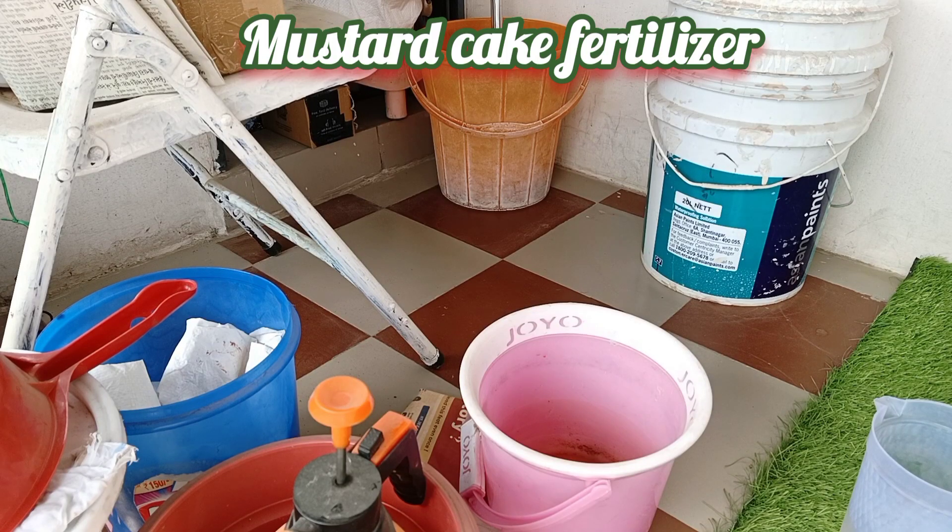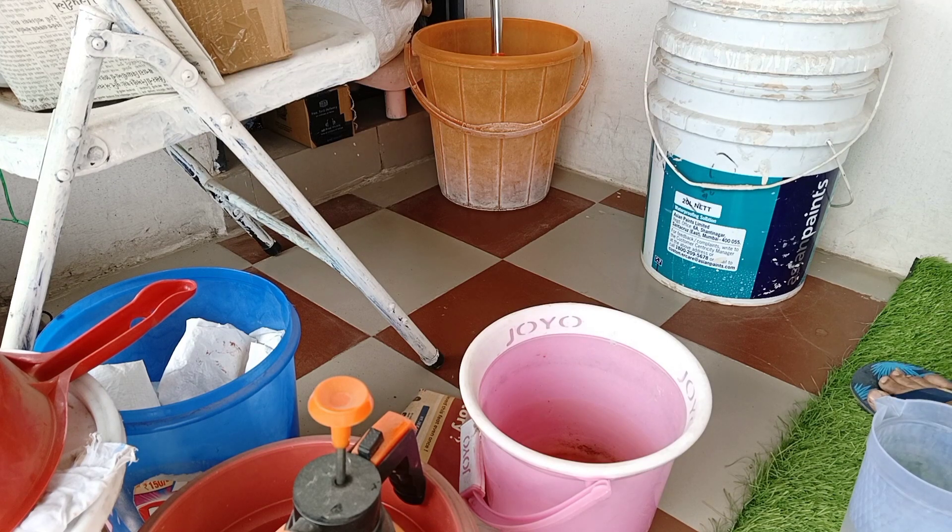Hello friends, welcome to my channel. Today we will make the biggest fertilizer specially for flowering plants. You can also add it to the rest of the plants.